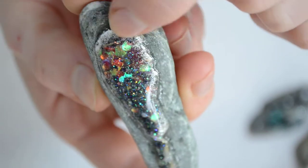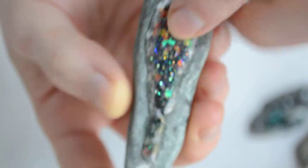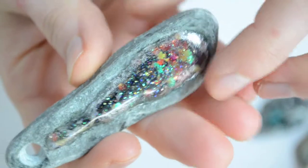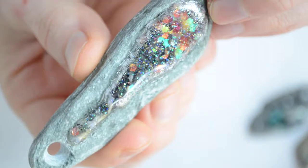Here I used some silver pigment. I like the shape of it. It's actually pretty heavy. I don't know if people would actually wear that, but I would wear it.